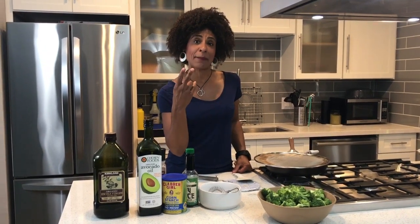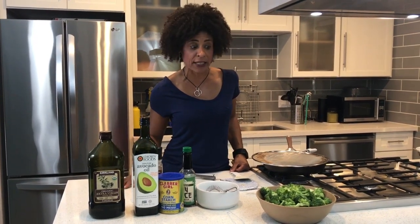Basha's will have boneless skinless chicken breast on sale for $1.47 a pound and you can buy two packs at that price. Or they have broccoli on sale for $0.88 a pound. Pretty decent deal.